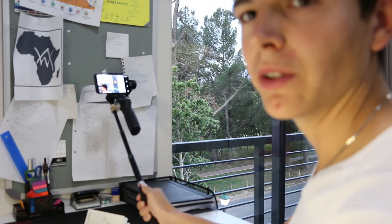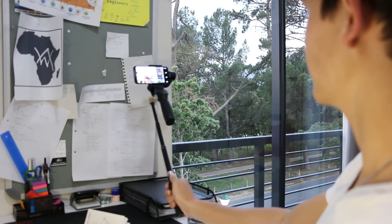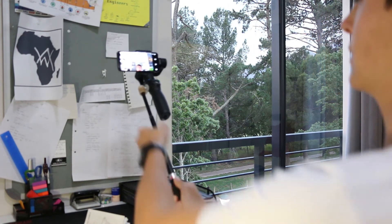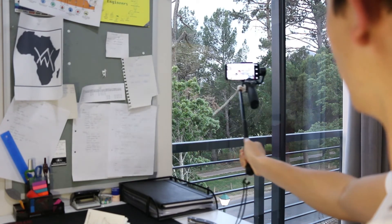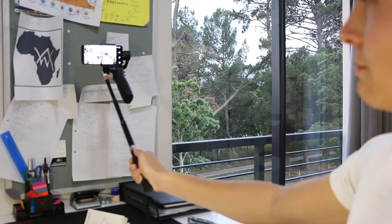I've got it mounted to the selfie stick now, so it's on an extension. You can see it over there — you can't really reach it, which is not great, but so you can see that works really well. And you can place it on a tripod like this if you want some extra height. This thing is really awesome — I think I'm going to love it a lot.